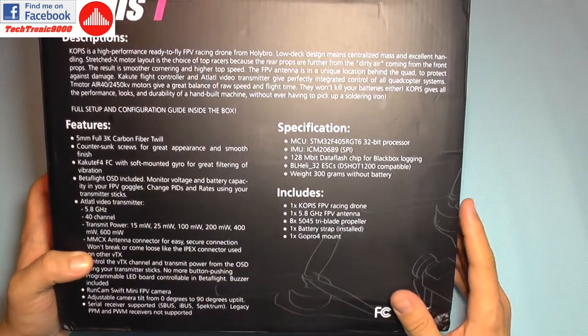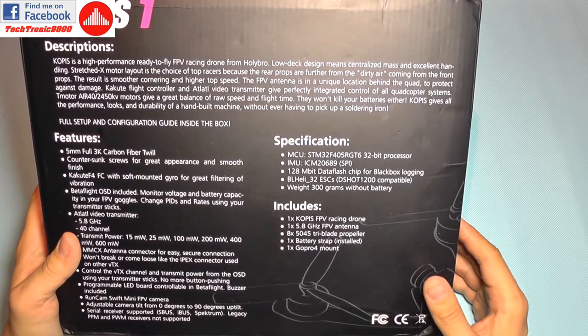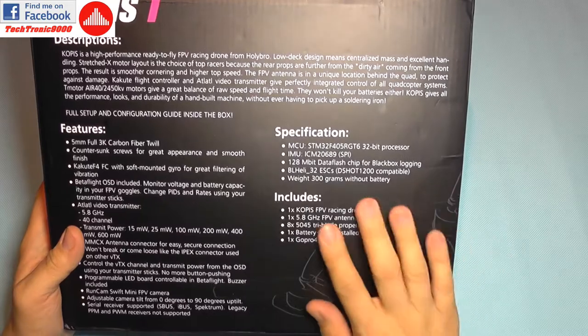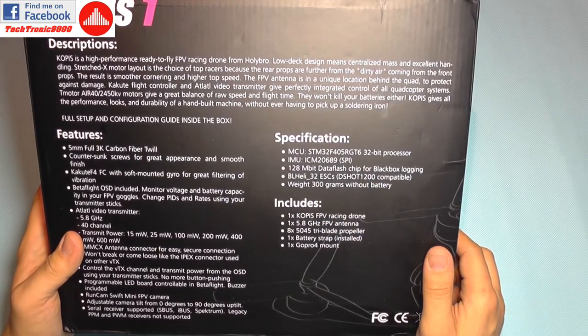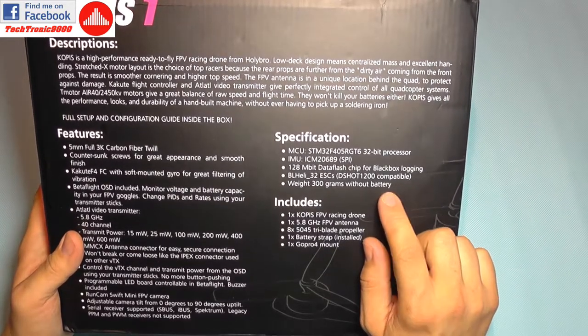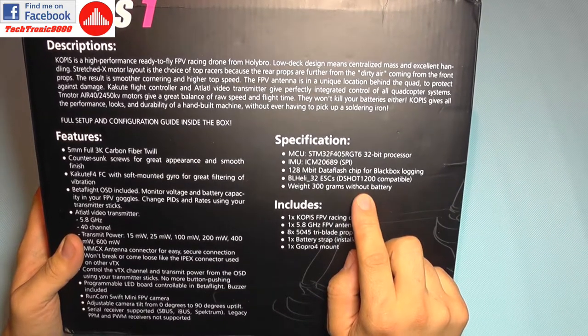You just need some setup in the flight controller. It comes with Betaflight 3.2 already pre-installed, and it also supports BLHeli32 and DShot 1200, so it features the latest tech.